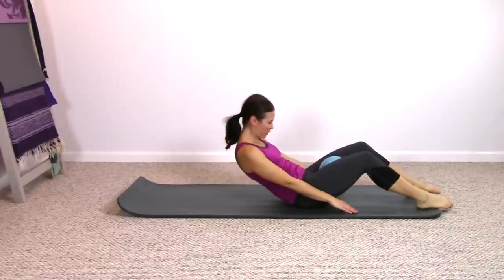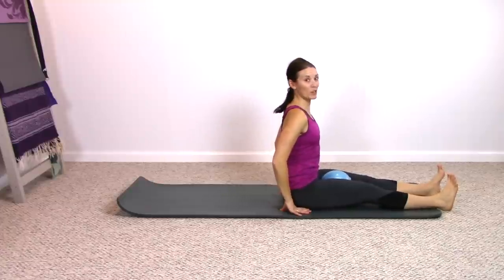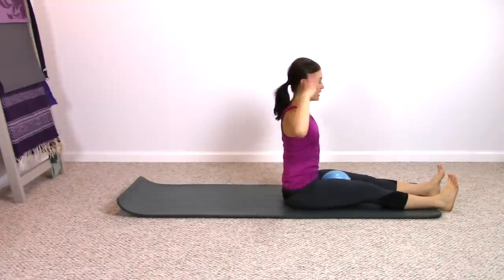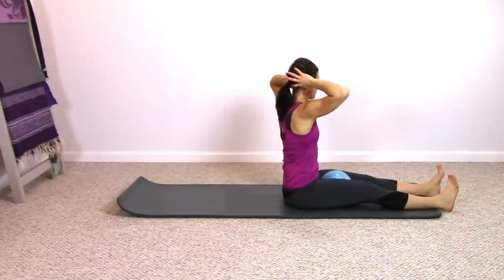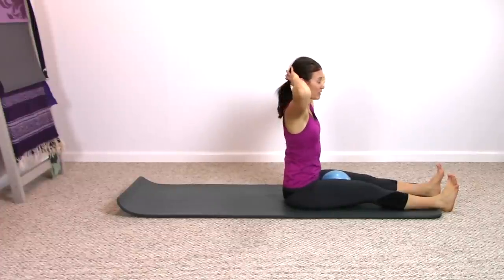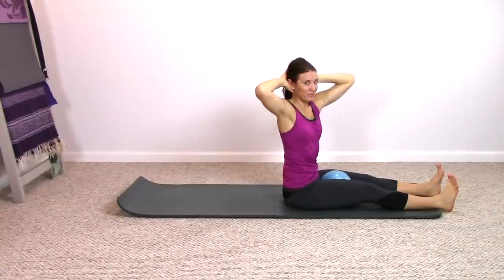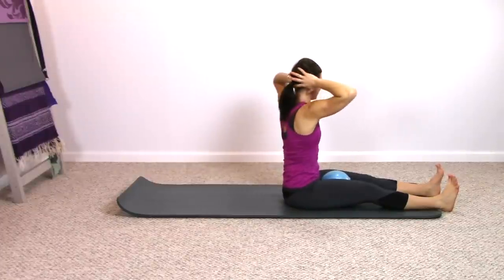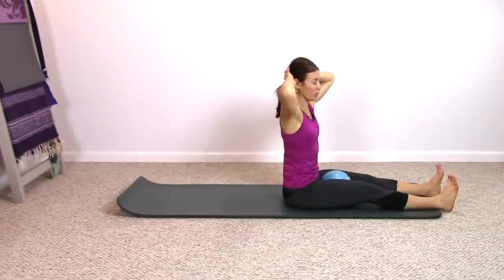Roll yourself up to a seated position. If you can, straighten your legs — legs nice and straight, still squeezing in on the ball. Take the hands behind the head and rotate, rotate center, switch sides. Breathing in and out, breathing in and out. Lift and lengthen up tall here the entire time. Reaching taller one last time, stay center.